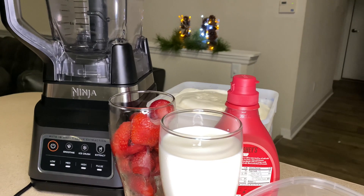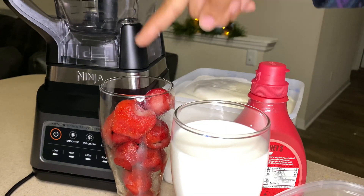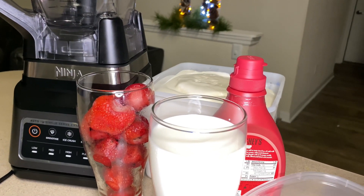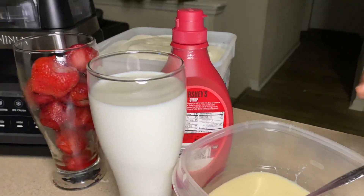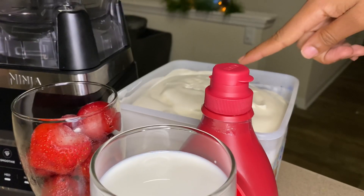So to make your strawberry milkshake you need one cup of frozen strawberry, or you can use fresh strawberry. Also, you need one cup of milk. You need some condensed milk if you like your milkshake sweet — if not, you can skip this part. You also need some strawberry syrup and some vanilla ice cream.